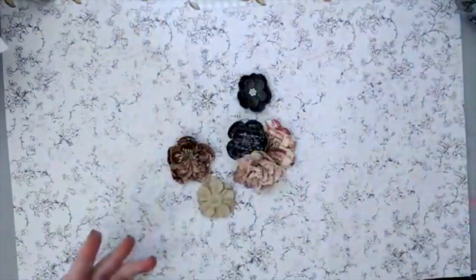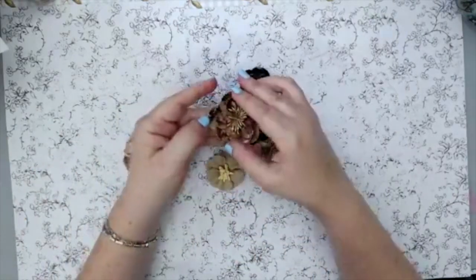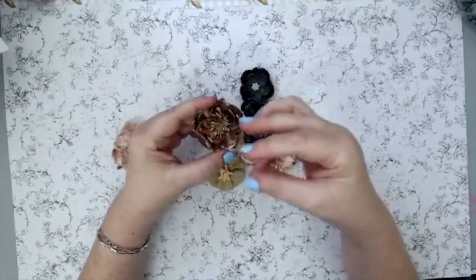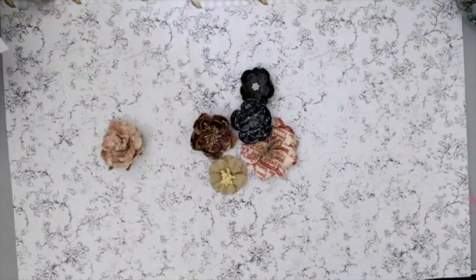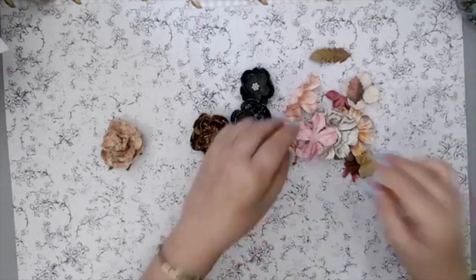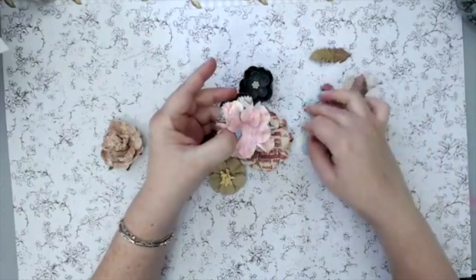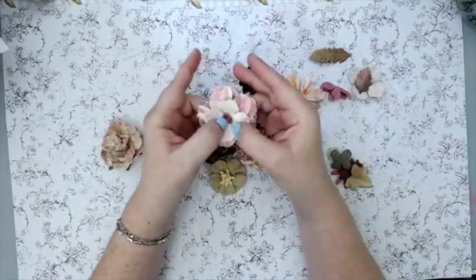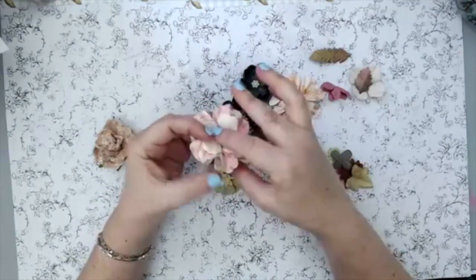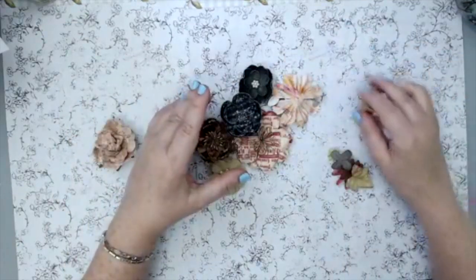I like layering different flowers to create a 3D effect — that 3D look is really nice. The flowers themselves are very much 3D; they have layers on their own, so you can fluff them up and push them to create a really big flower. Prima also has single petal flowers which can be layered on top of each other to create different colors. You can also put a brad or a pearl in the middle, which is another technique I'll show you later.